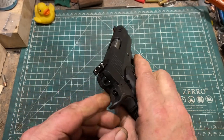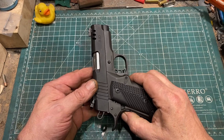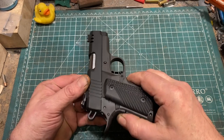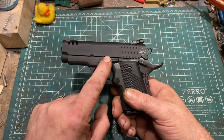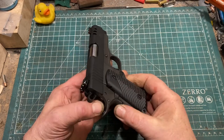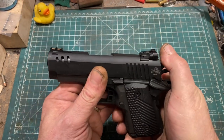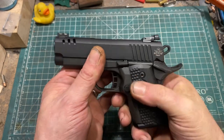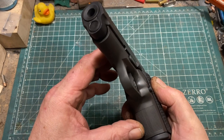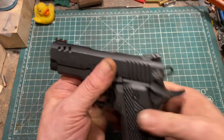It does not have an ambidextrous safety, and I kind of wonder why. In 1911 fashion, the slide stop is not ambidextrous either. So pretty much unless you fit your own ambidextrous safety, this is a right-handed gun. It has a nice modern skeletonized trigger, and all of the things you'd want. There's some nice checkering on the front of the frame, and a nice checkered flat mainspring housing with just enough of a break to take the edge off.